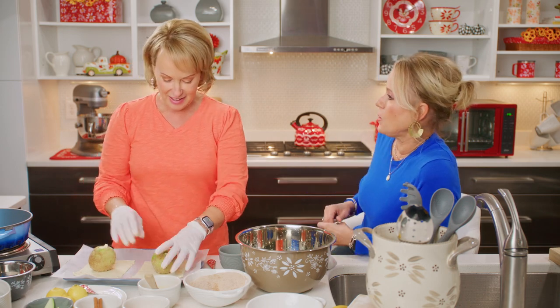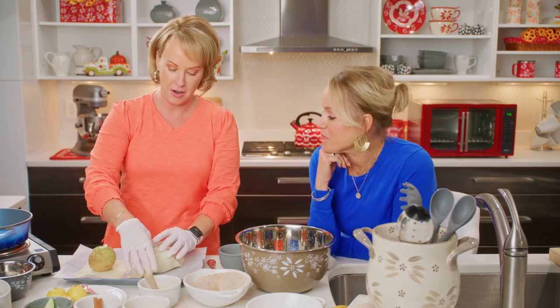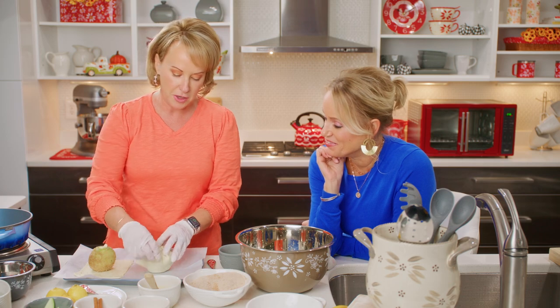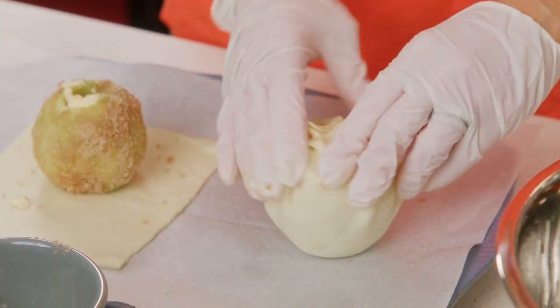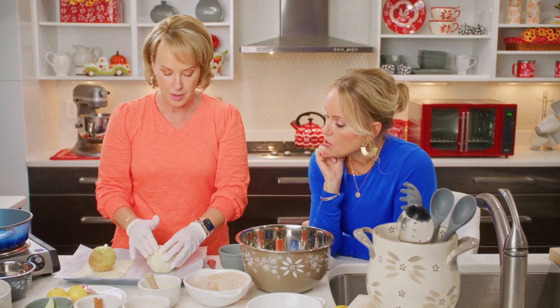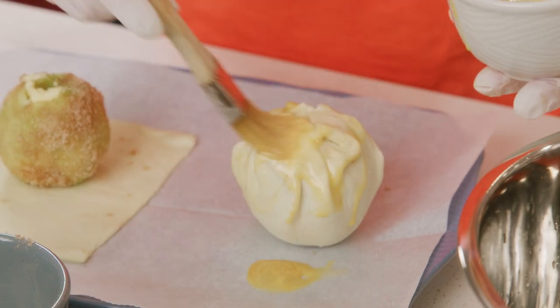Do you like salted or unsalted butter? I prefer salted butter always. So I do corner to corner and then just kind of pull everything up to cover the apple. It's like a little package. You could have egg washed along the way, but I like to just egg wash the whole thing.